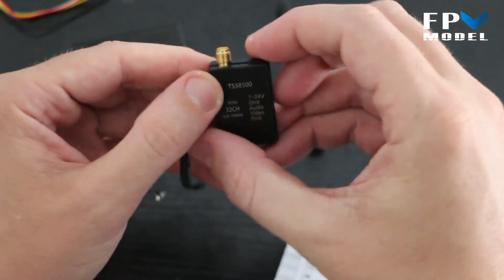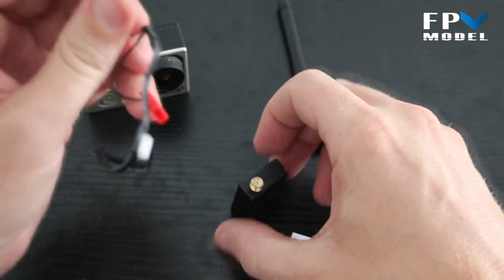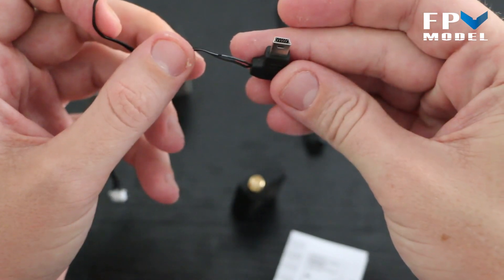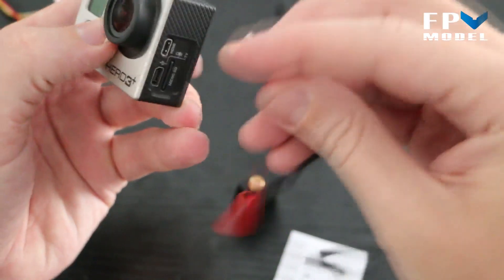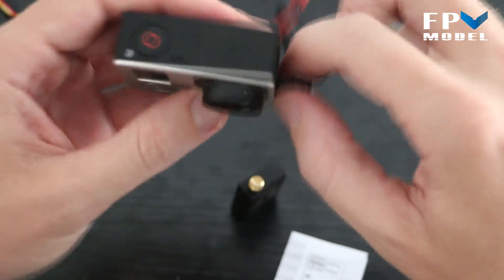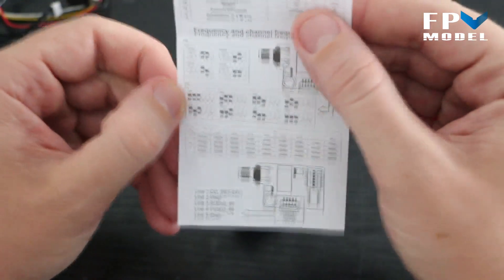The third cable is also silicone-coated. It has a power line for your transmitter and a connector for your GoPro camera. You just connect it right to your GoPro, connect a power source for your video transmitter, and you are good to go.